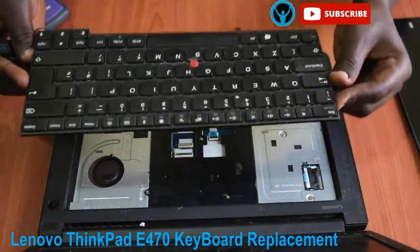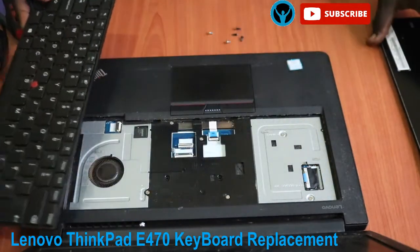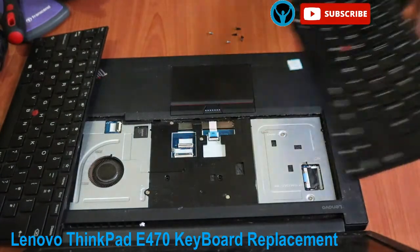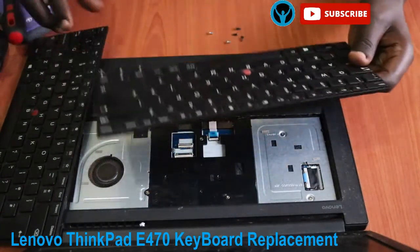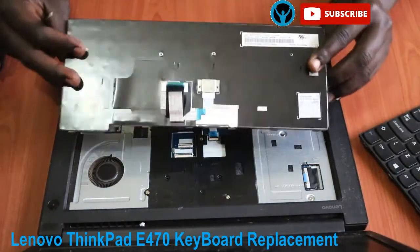Flip it over. After flipping it over, release the first connector and the second connector as well. That's it — this is the old keyboard. I'll put it aside and get my new one. This is the new one that I'll replace with the old, so I'll put it all the way in and do the same action.